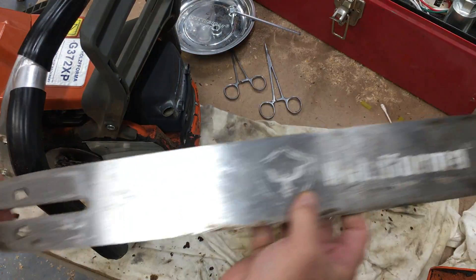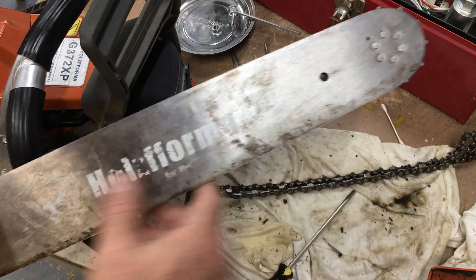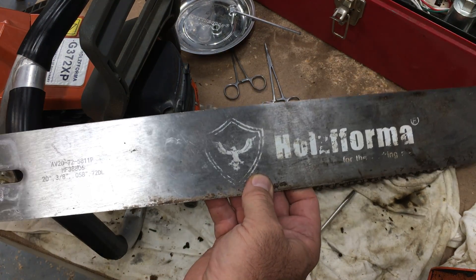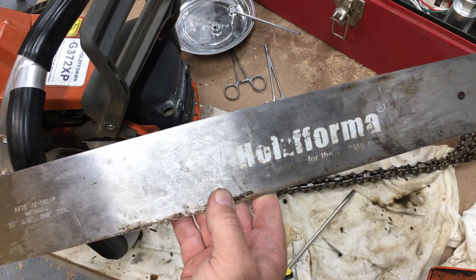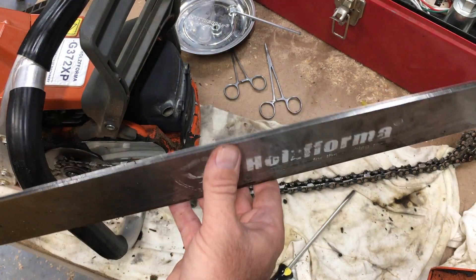This is a Halls Farmer bar — a 20 inch. It doesn't have the replaceable tip; it is a sprocket tip. So far I like this bar. I've cut approximately three cords of oak. I don't have everything split and stacked to get an exact number, but I estimate about three cords.